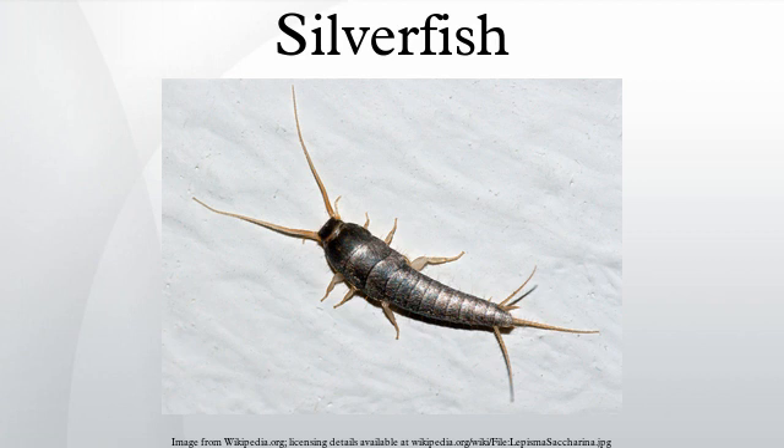They eventually become adults after three months to three years. They may go through 17 to 66 molts in their lifetime, sometimes 30 in a single year, which is much more than usual for an insect.